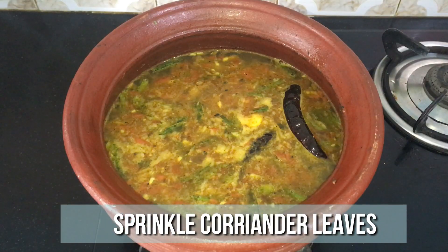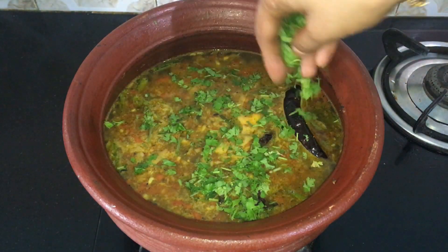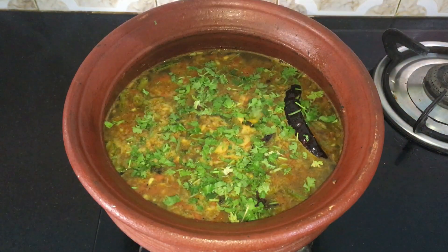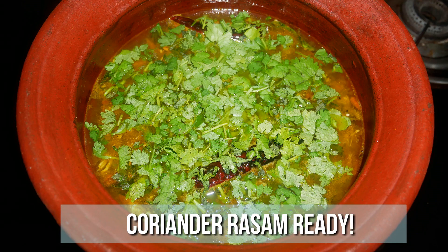Once it starts to boil, turn off the flame and sprinkle some chopped coriander leaves. Now delicious coriander rasam is ready — very healthy and definitely an immunity booster. Serve it nice and hot with some steamed rice and enjoy with your family and friends.